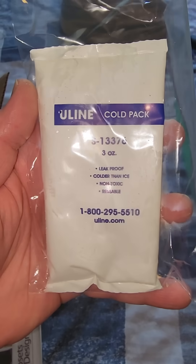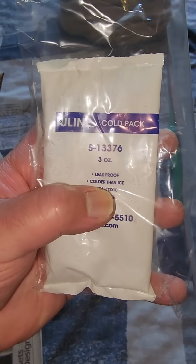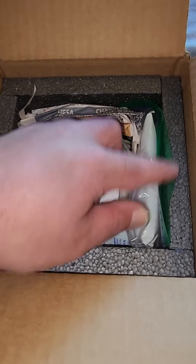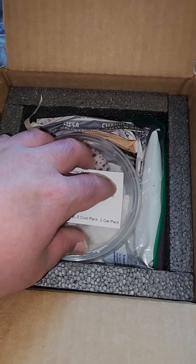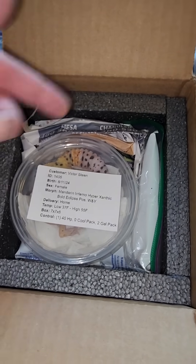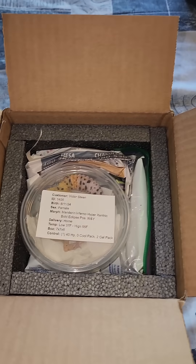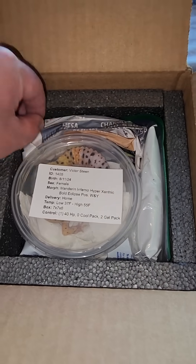I use these Uline cold packs — you can see the SKU number there — and these are perfect. You can see on the front it says it stays colder than ice. Normally I would put a newspaper layer between the gecko and the cold pack, but the temperature of the cold packs actually drops significantly as soon as you pull them out of the freezer, and there's enough buffer there with the container — about a half inch or so — where the gecko is not touching the ice pack, so the gecko's fine.